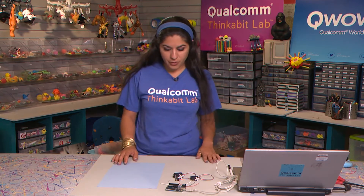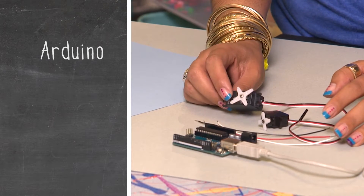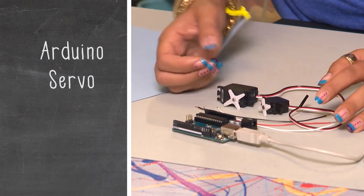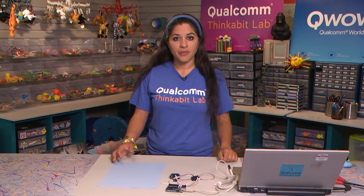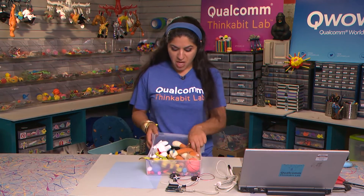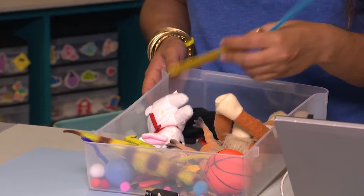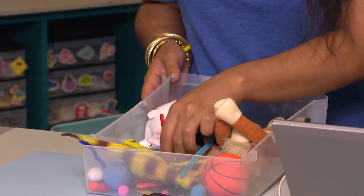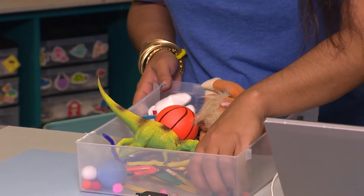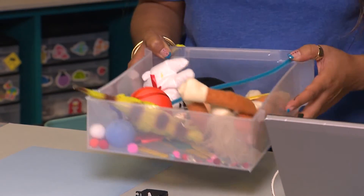The first thing I want to go through is the different materials that you're going to need. You're obviously going to need your Arduino, and you're going to need at least one servo — I have two out here because I want a choice. You also want the wiring. But you're also going to need crafts because this is robocrafting. Maybe some stuffed animals you don't mind cutting into, popsicle sticks, pipe cleaners, shells, gems, googly eyes — whatever you can get your hands on. Get a box full of crafts to get yourself started.